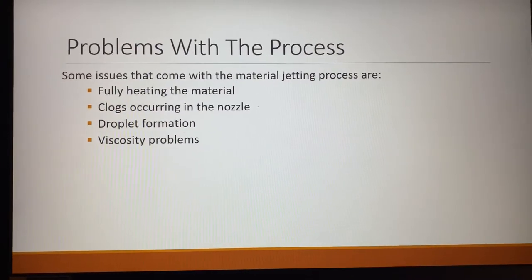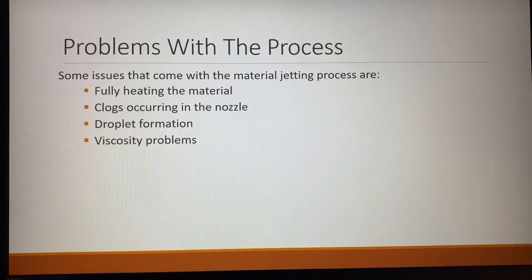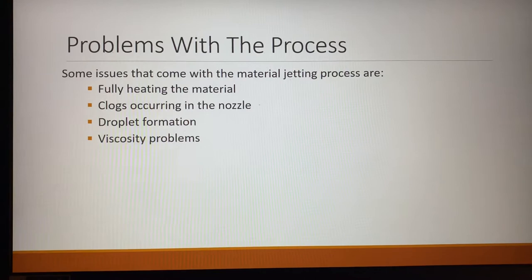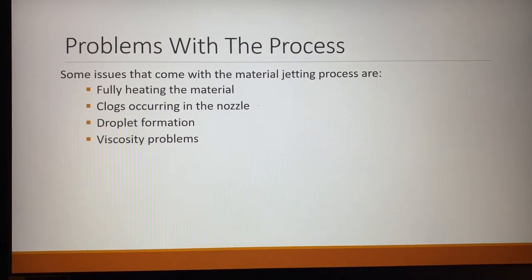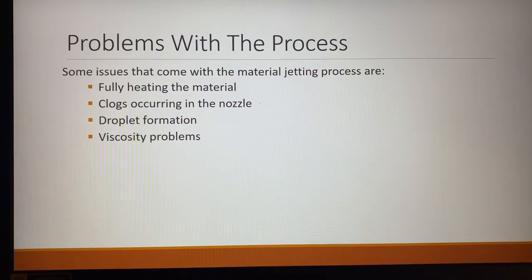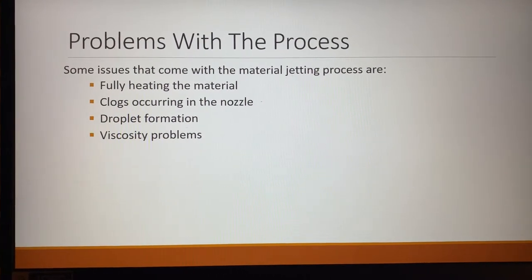Some of the problems with this process: fully heating the material can be an issue. If the material is not fully heated, then you run into viscosity problems, and you don't have good droplets, and therefore you get a part that you cannot use.